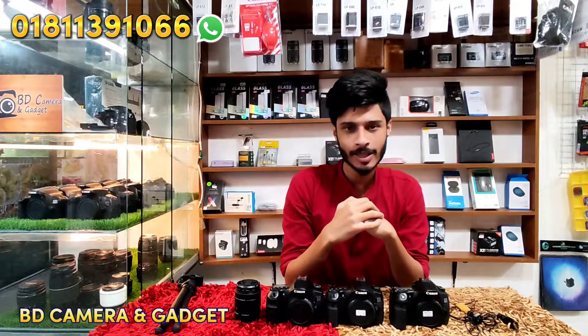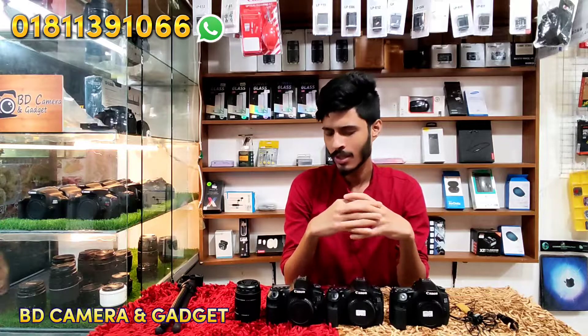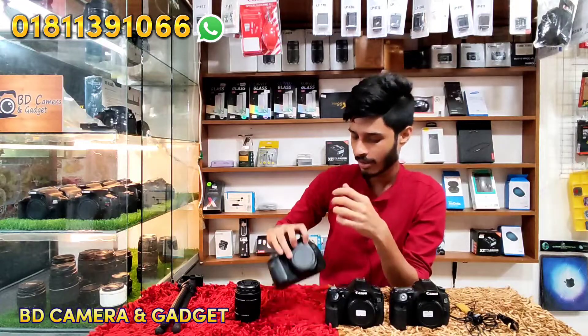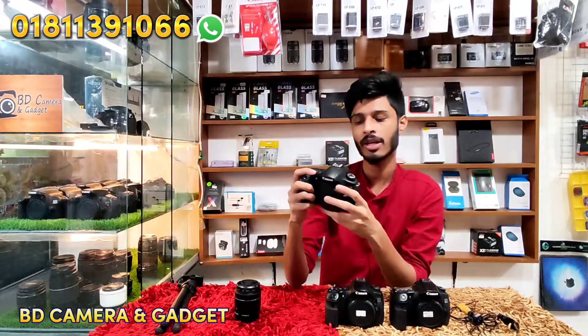Hello, welcome to BDN Camera and welcome to our channel. Today we have the Canon EOS 60D. This is the Canon EOS 60D — a semi-professional body.